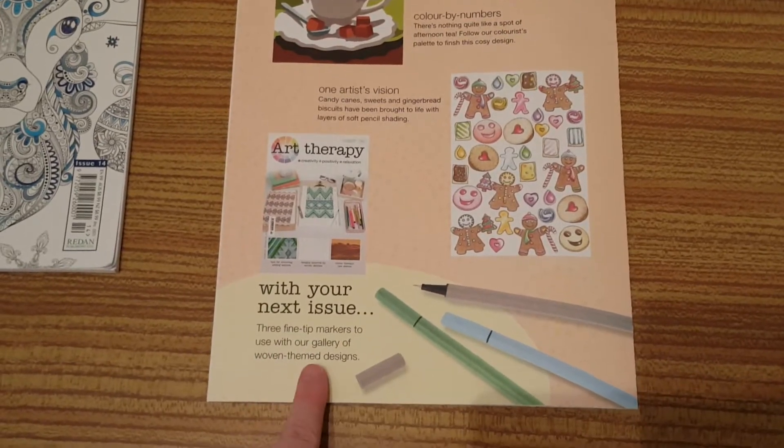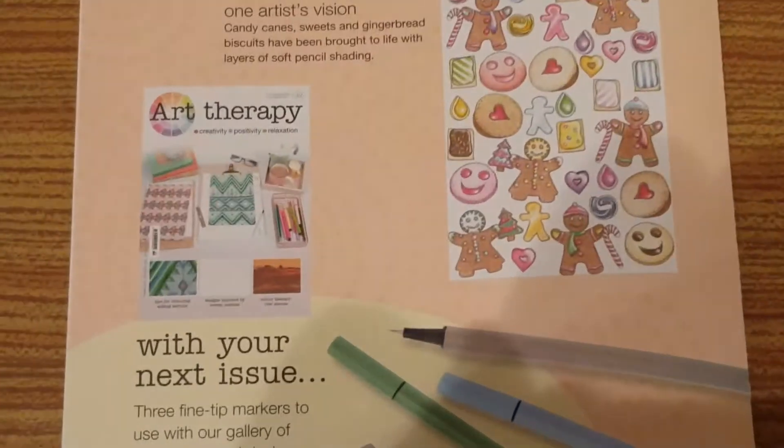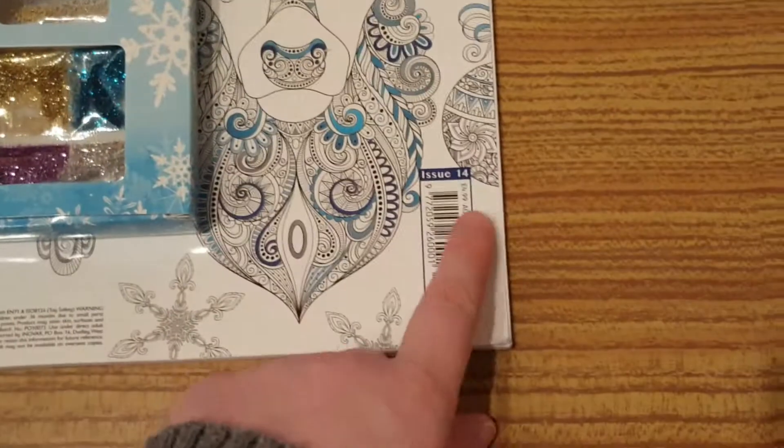Next week it's a gallery of woven theme designs - basically fabric - and you get fine tip markers, a green, a blue, and a grey. I hope you've enjoyed this art therapy review. I've looked at two magazines this time and now I'm moving on to the colour calm create, which is issue 14.